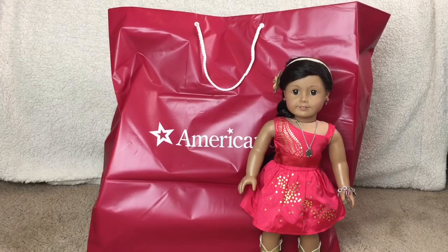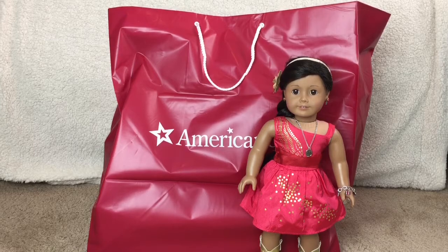Hey everybody! Welcome back to Rachel's Place. Today I'll be taking a look at and unboxing the new releases from American Girl, Tenny Grant, and Logan Everest. So let's get started!